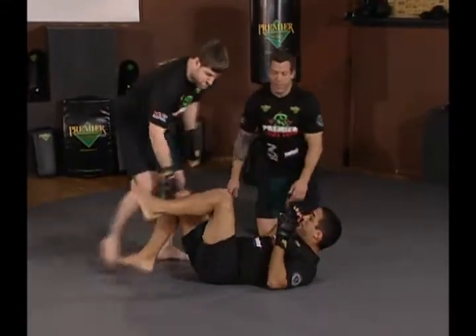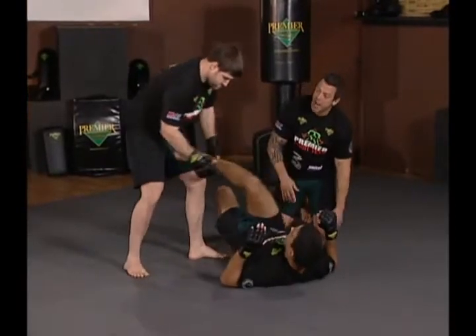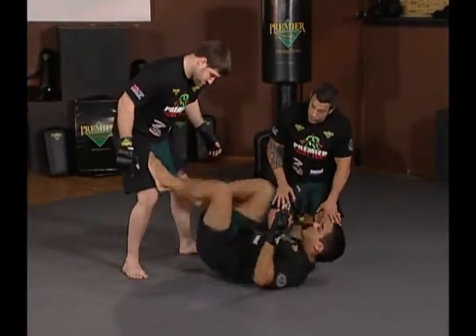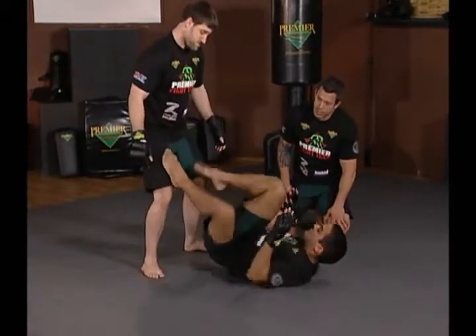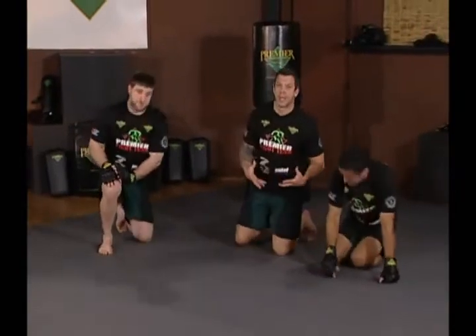So one of the effective ways to do this is: to the side, Hoff regains guard, comes in. To the side, Hoff crosses over, comes back in. Again, to the side — very active. Look at Hoff's hips on how active they are. Very, very effective way for regaining the guard, keeping your opponent within your legs.